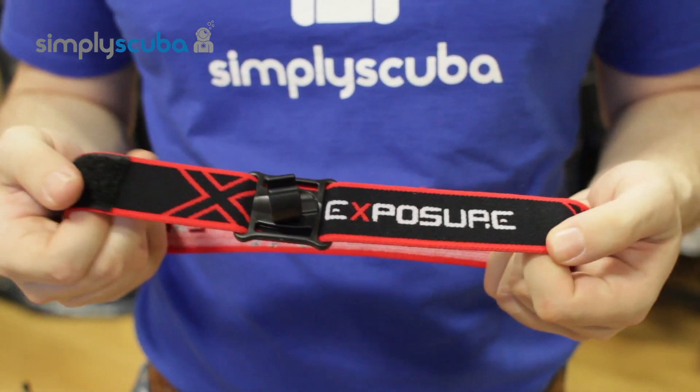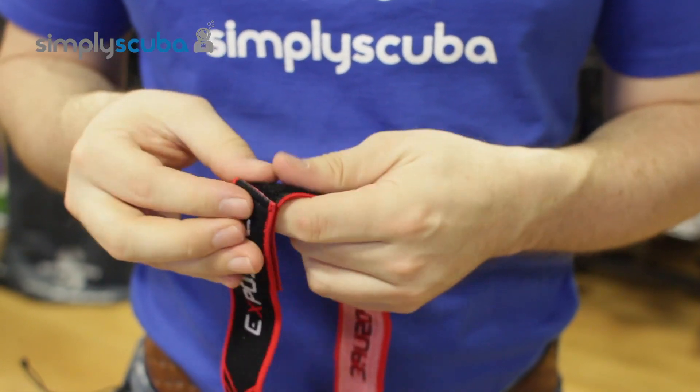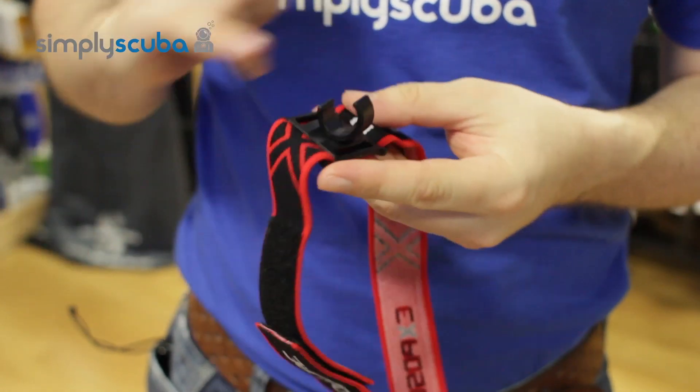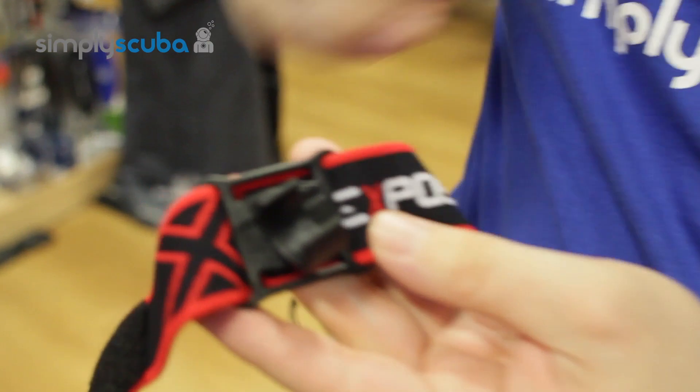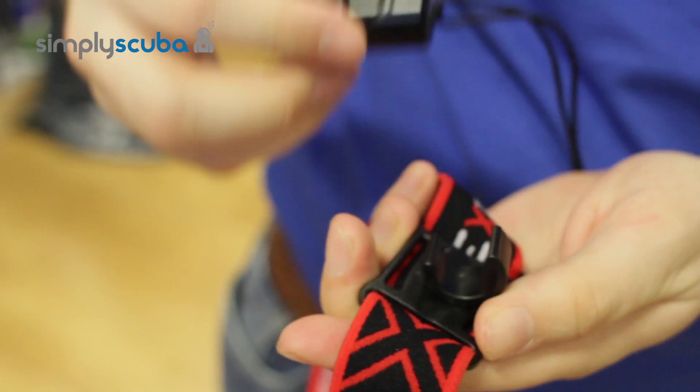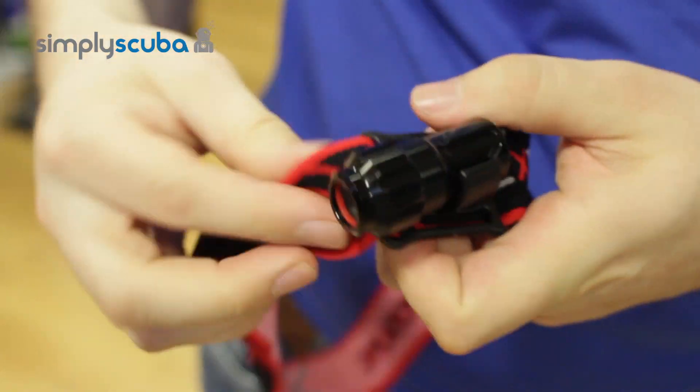It's a nice elasticated head strap which is also velcroed, so you can adjust it to your head size. The clip mount is nicely angled slightly downwards, and it's a very simple push in and then pull out for the XS100 dive torch.